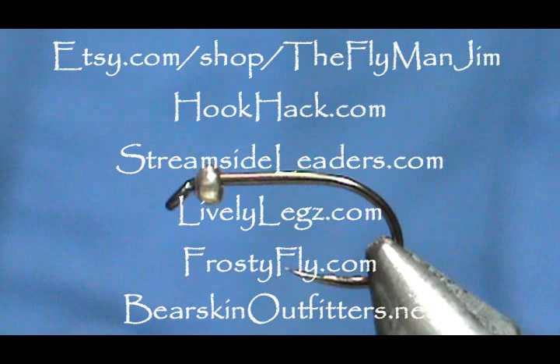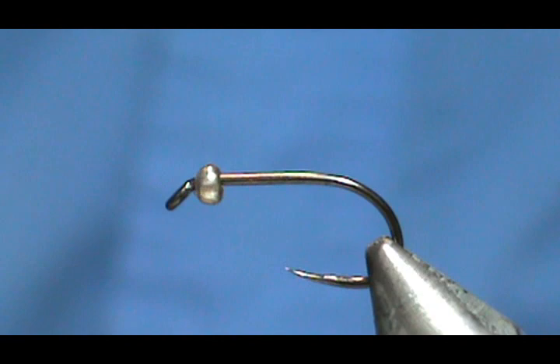Welcome back to another edition of Fly Tying with Jim Meshura. Today I'm going to tie a Ken's Caddis Emerger.